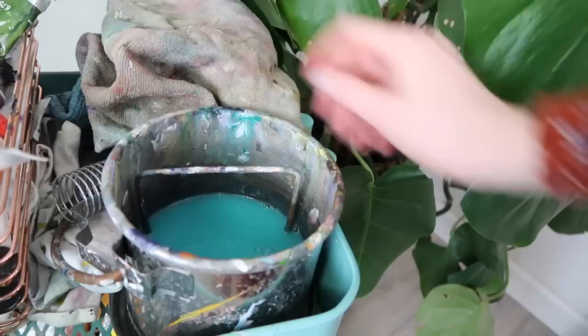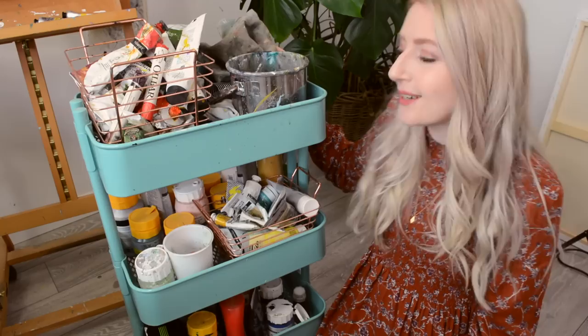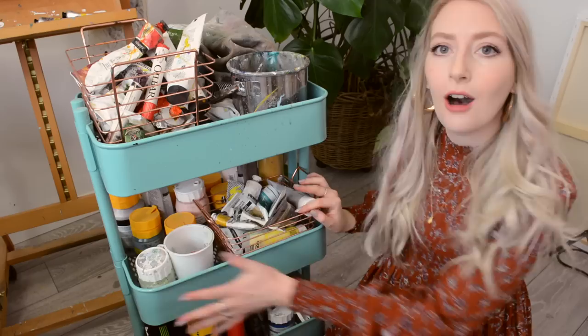Here we have a bunch of old tea towels — I think this used to be a very pale green and now it's just grey and dirty. That's where all the bits of paint go. Old tea towels, old rags — you don't need anything posh, but they are better to use than paper towels for the environment if you can.